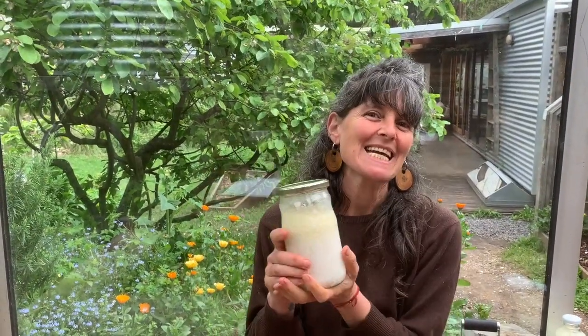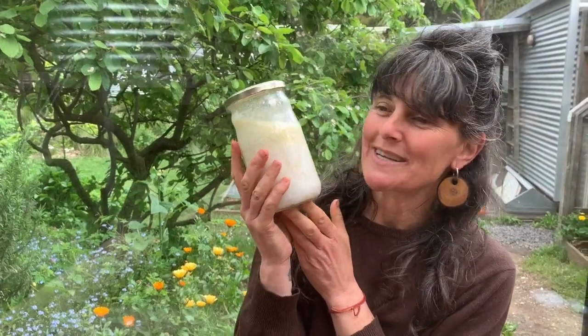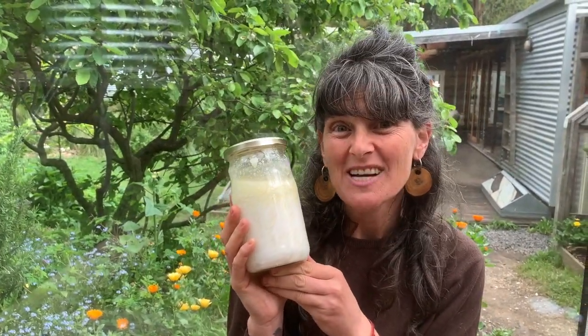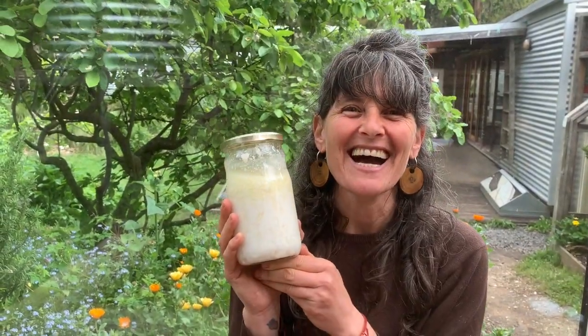Hello! Today we're going to be talking about lots of things to do with this wonderful mixture here — milk kefir, also called kefir. K-E-F-I-R.